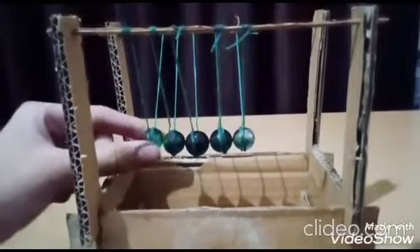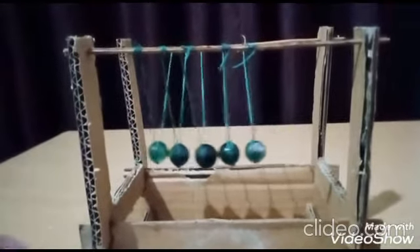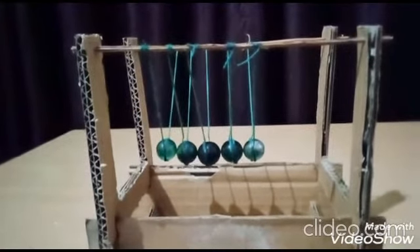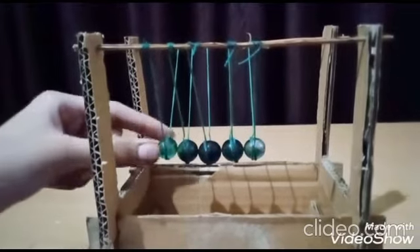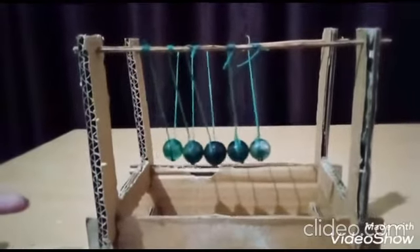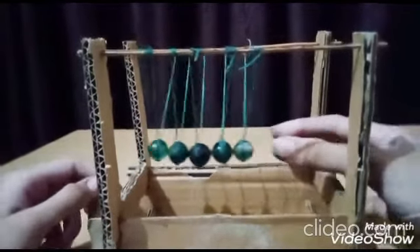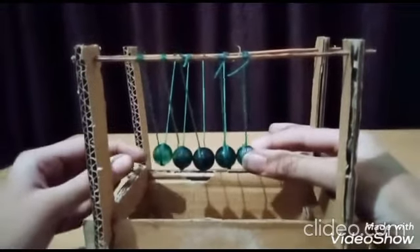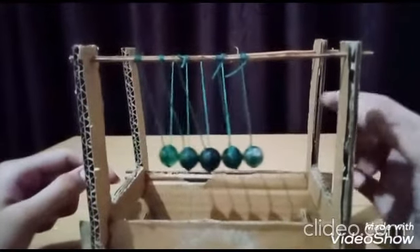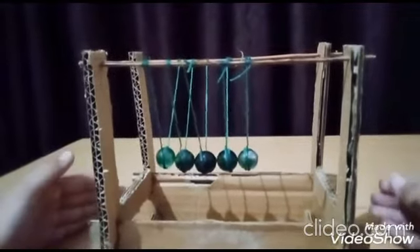The mass of this ball is raised to height h and now it has potential energy mgh. As it falls down, its potential energy gets converted into kinetic energy due to the law of conservation of energy. Now this velocity is transferred to all balls through the transfer of momentum due to the law of conservation of momentum during elastic collision. This ball has kinetic energy, and the kinetic energy of this ball transfers to potential energy. It reaches the same height h because of the law of conservation of energy. And this is how Newton's cradle works.